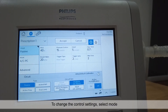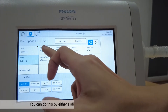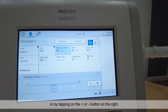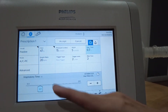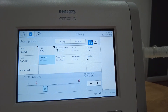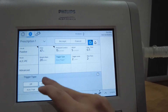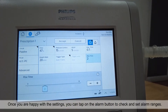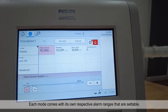To change the control settings, select mode and then select the preferred mode. You can select its parameters to change the settings by either sliding to increase or decrease the parameters, or by tapping on the plus or minus button. Once you are happy with the settings, you can tap on the alarm button to check and set your alarm ranges. Each mode comes with its own respective alarm ranges that are settable.